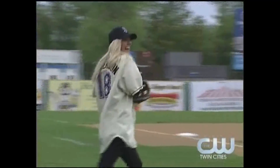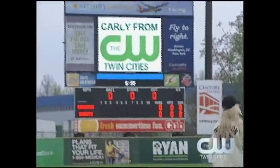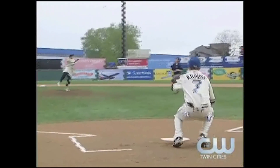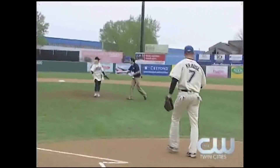And from tonight's media partner, CW Twin Cities, please welcome Carly from the CW Crew. All right, fire it in, Carly. Carly from the CW Twin Cities.